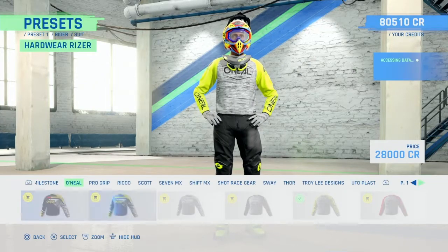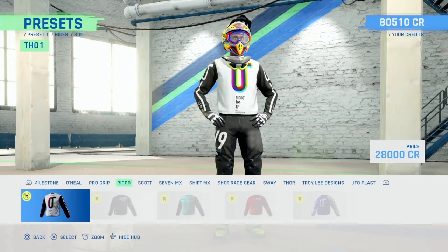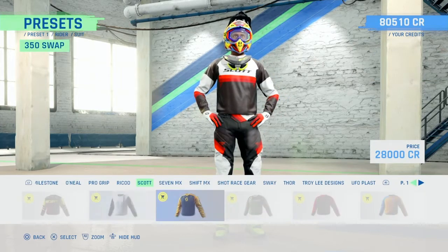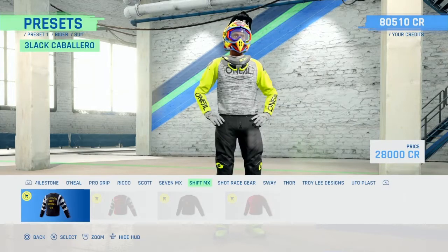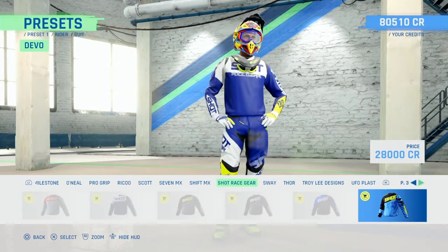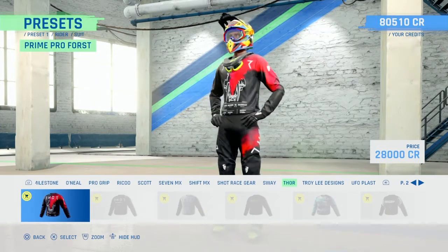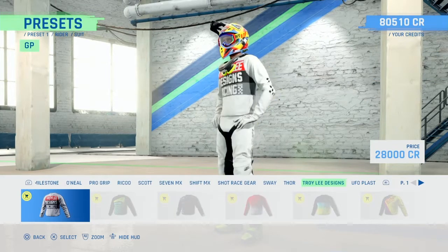O'Neill - couple of new colours there. Pro Grip - three kits there. Rico - never heard of this before, but they look pretty cool. Scott Racing - pretty plain. Seven - let's see what Seven I got, any new ones - no, it's disappointing. Shift - same four kits as on every other game. Shot Racing - a few new colours there, that one looks pretty retro. Sway - same as the last game. Four - four make nice kits, that's a bit different, nice four kits there, most of them are from the last game though.